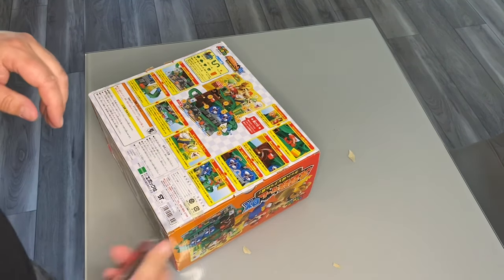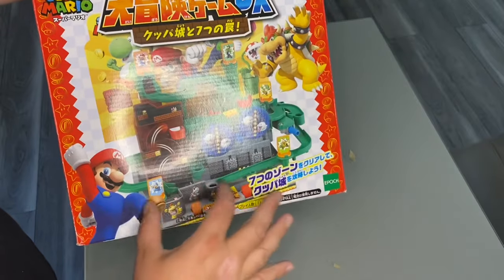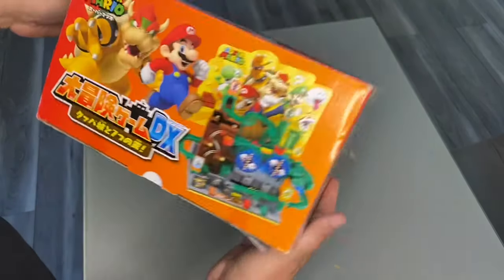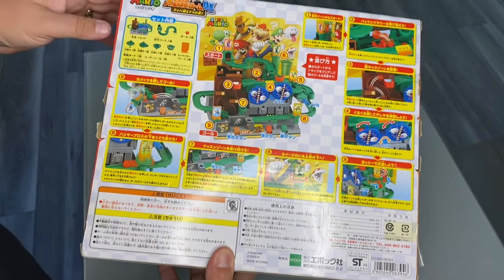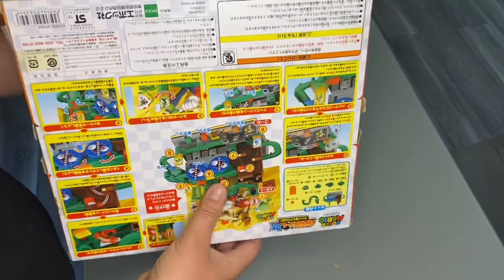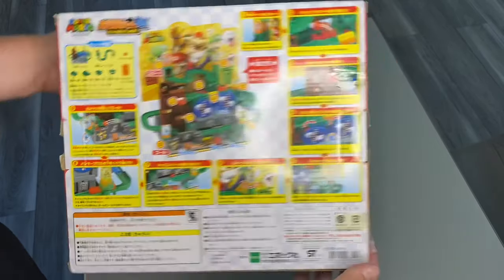Okay, for the main event - enough chit chat. I can't read Japanese, but this is the Super Mario DX, which is like a split-level or three-level Screwball Scramble. For our Japanese friends on YouTube, you can probably read that. I believe this is by Epoch, the name of the people who make it. I'm not sure if there are any Nintendo logos on here, but it looks pretty good. Here's the box - I'll show this so people who understand Japanese can read it. Here's the back and the instructions in case anybody needs them.